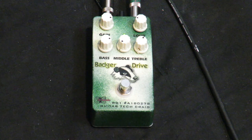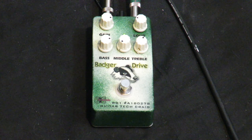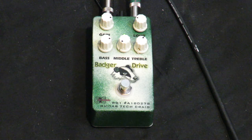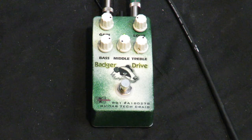Very, very versatile pedal with a lot of positive reviews on it. It's true bypass and handmade one at a time. Available on reverb.com and the store. Guitar Tech Craig — talk to you soon.